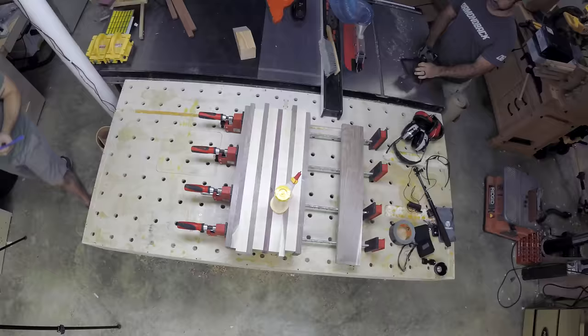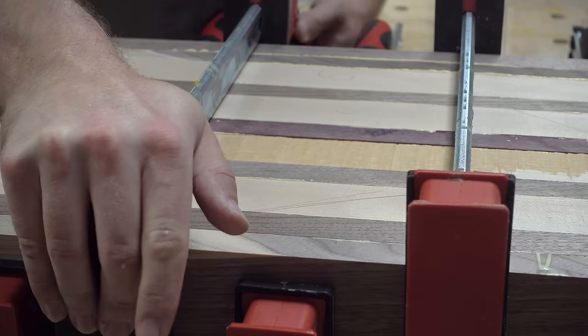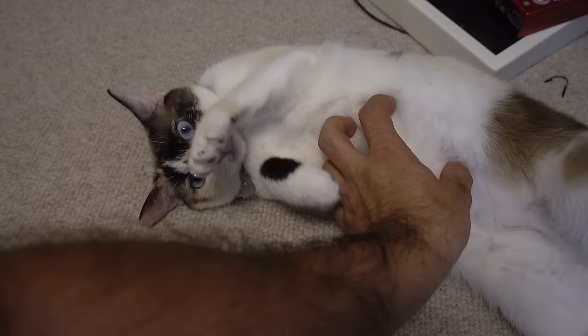Used properly, wood glue is insanely strong. Because these planks are so square and precise, they fit together like two sheets of glass. Only seconds after gluing two planks together, they are almost impossible to slide against each other. Once clamped and cured, you'd have an easier time separating the grain of the wood itself than you would two glued planks. Now we kill some time while the glue dries.